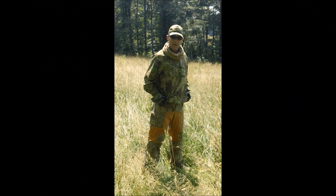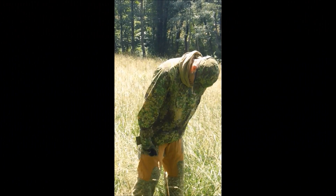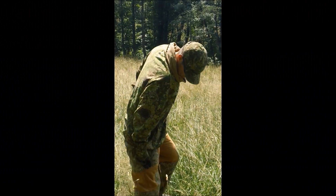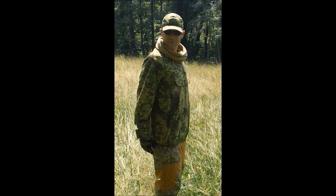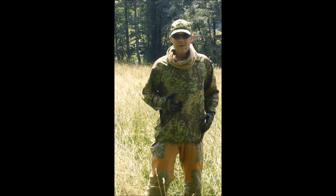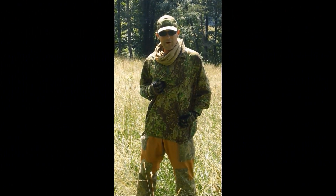This is our lightweight concealment parka. As you can see, it covers about between half and two-thirds of my body — the actual surface area. And it adds pen cop green zone concealment.